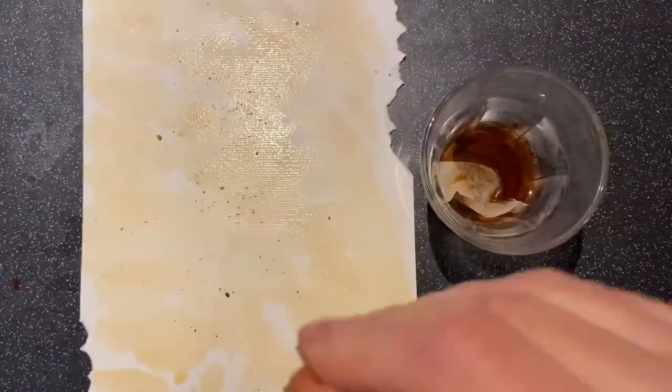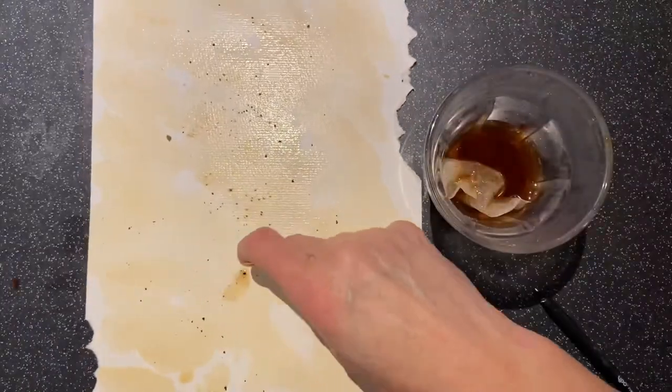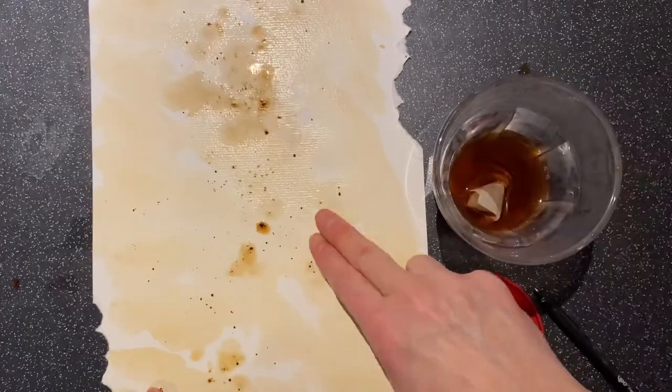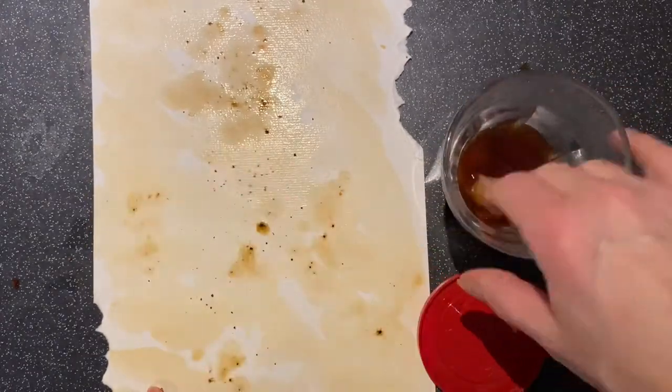Then, to make it look really old, get a few grains of coffee and sprinkle them over the wet paper. You might have to dab it a little bit with water so it dissolves, but it gives a nice spotted effect as though it is a really old piece of paper.